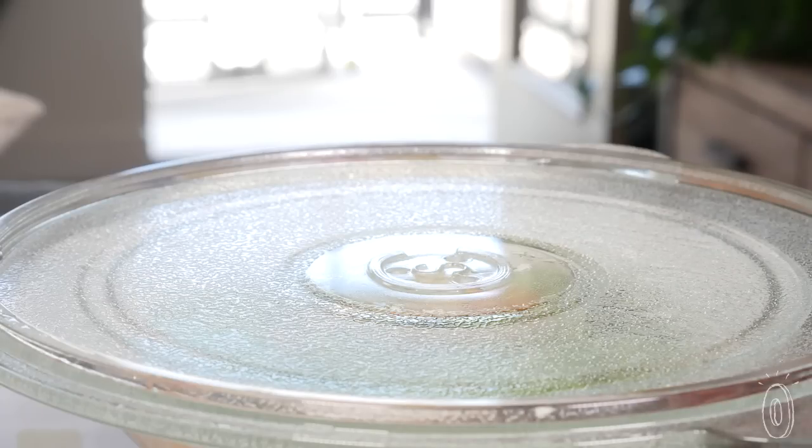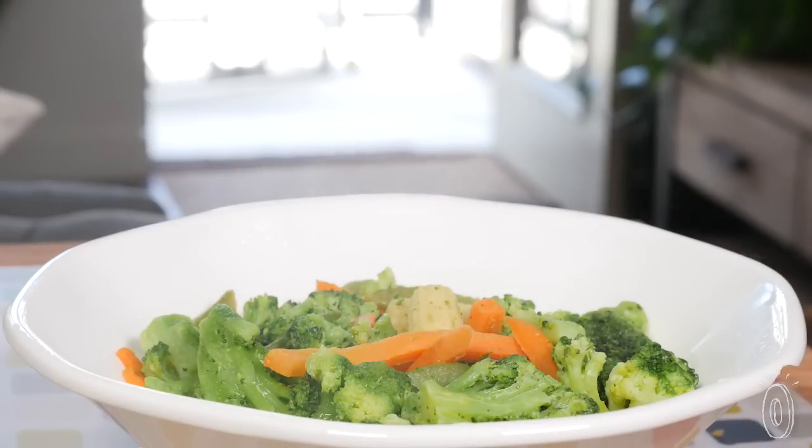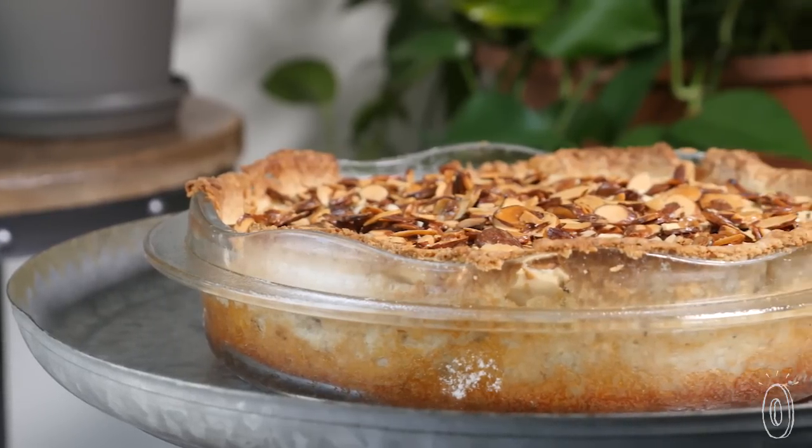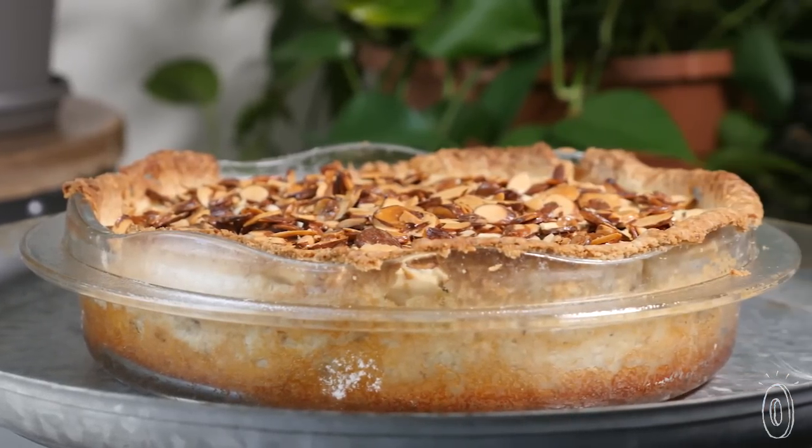Maker Susan Castriota created the glass lids after a cancer diagnosis. Her daughter suggested that she stop microwaving plastics to avoid potential harmful toxins from leaching into food. Susan's solution is not only a useful addition to the kitchen, it's a safer way to heat things up.